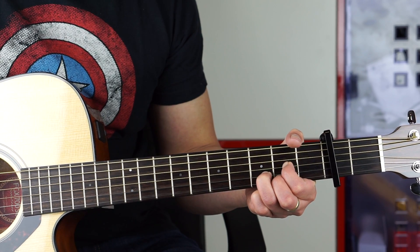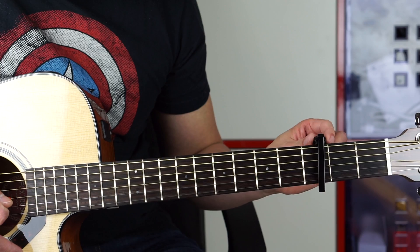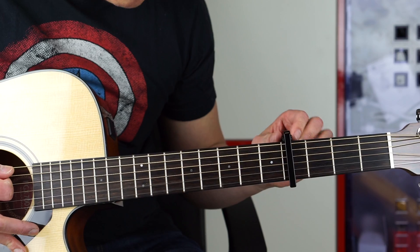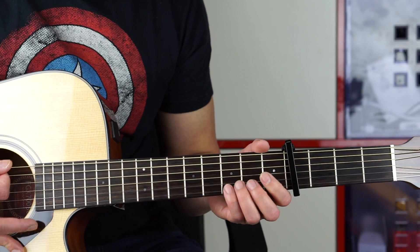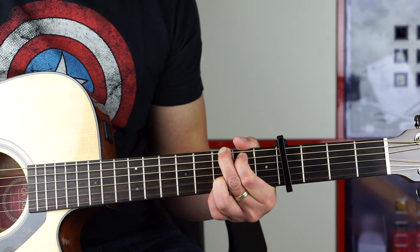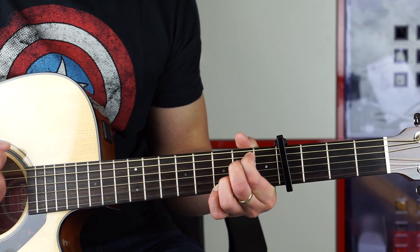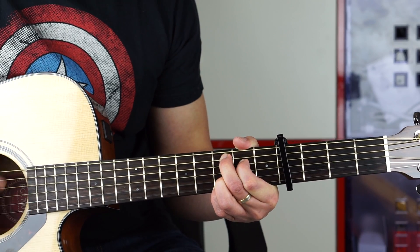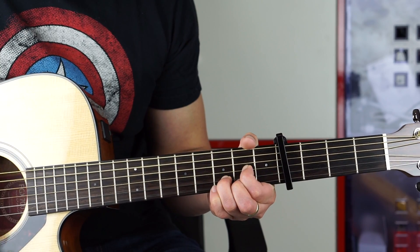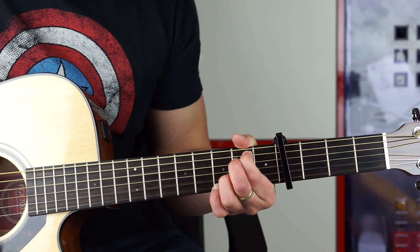Now I will slide the capo from the second fret to the fourth fret. Tightening the knob — I hope that's straight. Here's something in the key of G.